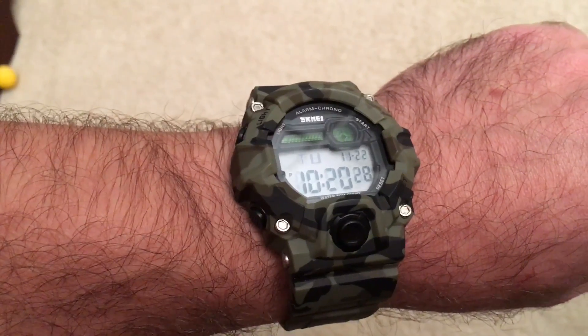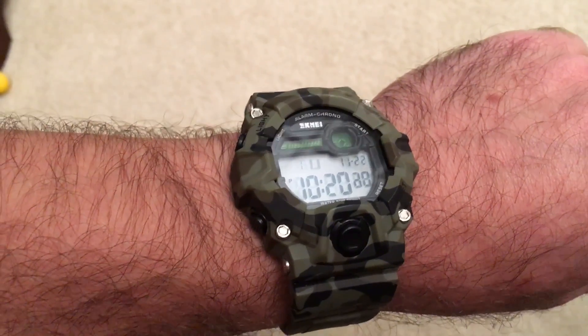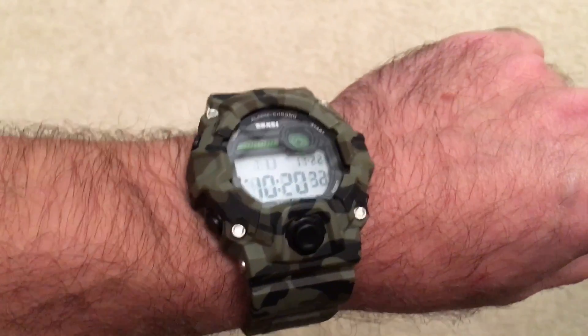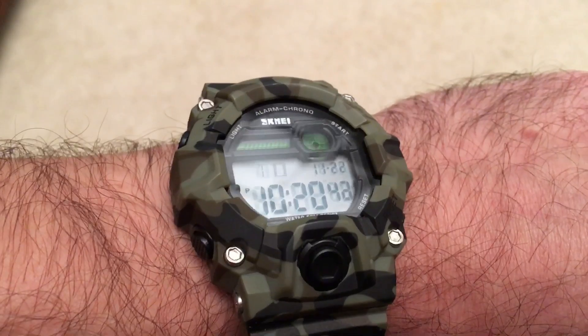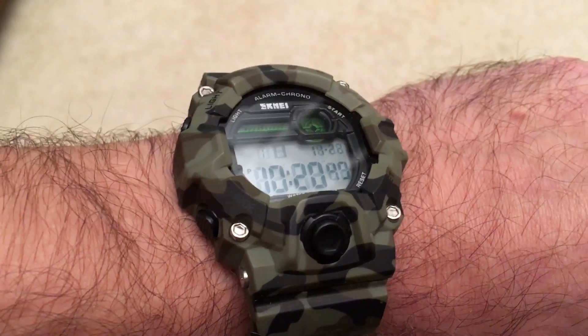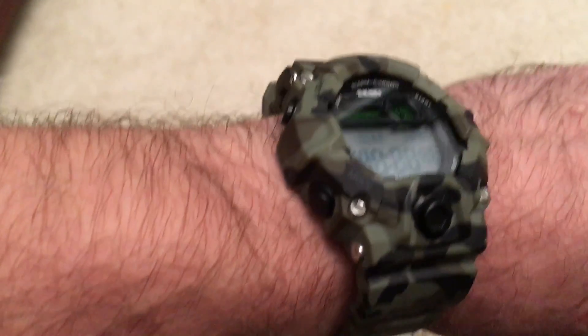It has been working really well and is very easy to set up — actually extremely easy. I didn't even need the manual to change the time, just by looking at the available options. There are features like a stopwatch, and you can also change the date and set an alarm.